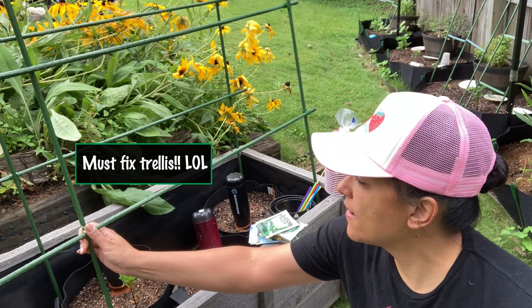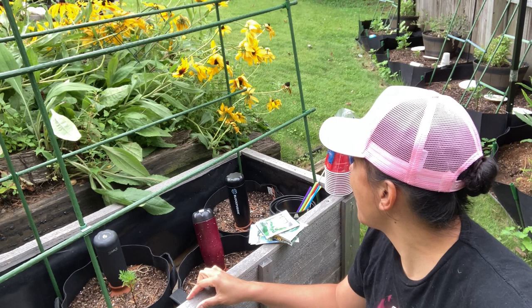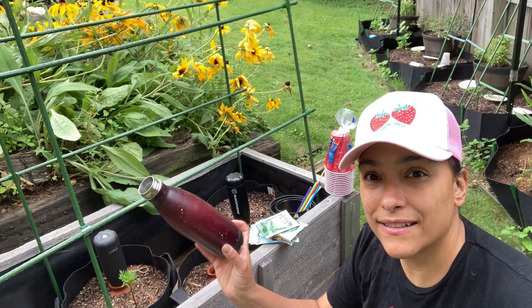Okay, these were the grow bags. They're about five gallons, or they say they're five gallons. I was going to put tomatoes in them and try to water them with the system of these terracotta pots. I was going to put water in these little water bottles, turn them upside down, and let the water seep out.